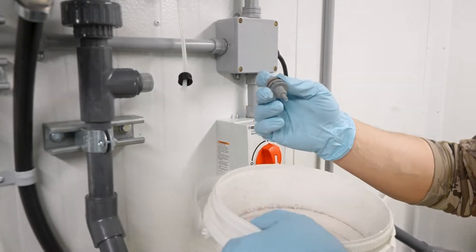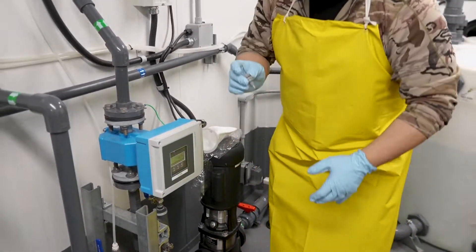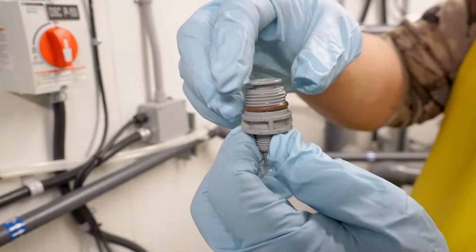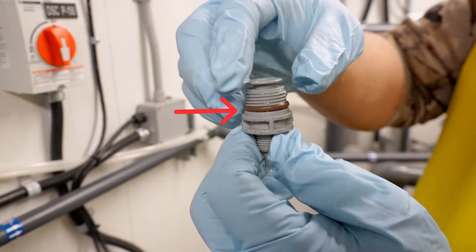This is our chlorine injection quill. There are many varying sizes, shapes, and purposes for the injection quill, but for this one it's pretty simple. You always have to visually inspect your o-ring on the bottom here — make sure there are no cracks or seal failures.